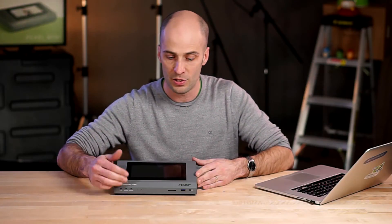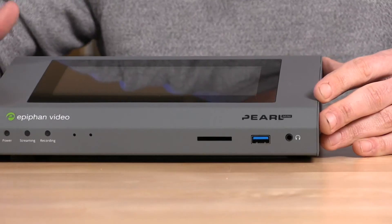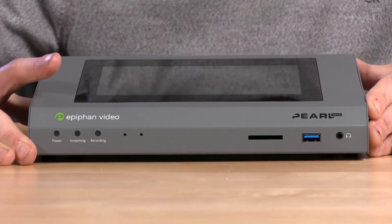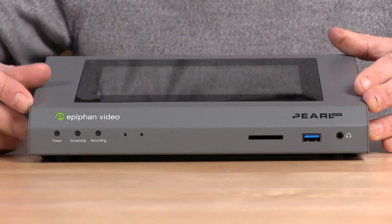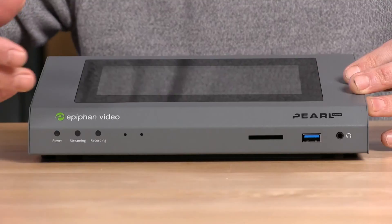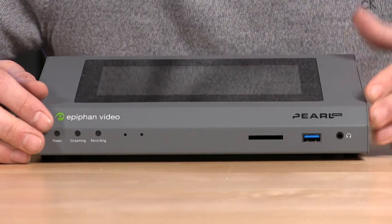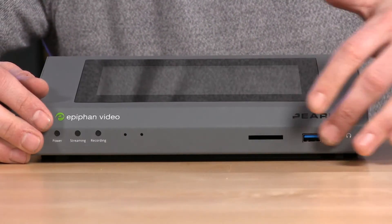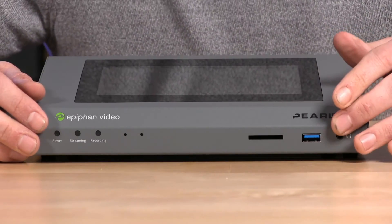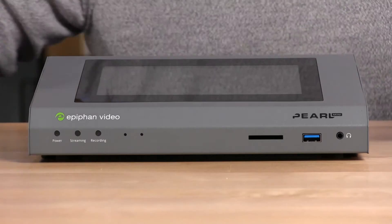Now, Ethernet only — yes, this is Ethernet only, this is not a Wi-Fi capable device. You'll see down here we have an SD card slot. So instead of having an internal hard drive, you're going to use SD cards instead, which gives you a little bit more flexibility in some cases. We have your headphone jack, we have a USB slot here, and of course some LEDs here to show you if you're streaming and recording and if you have power.